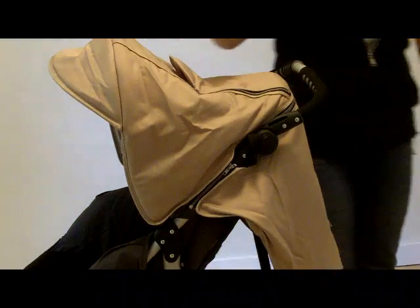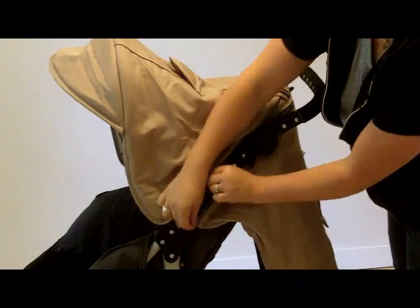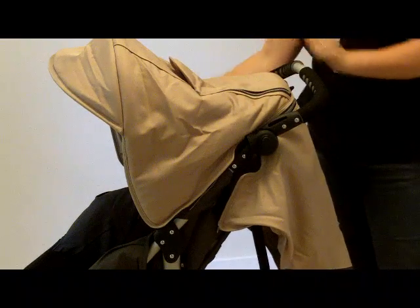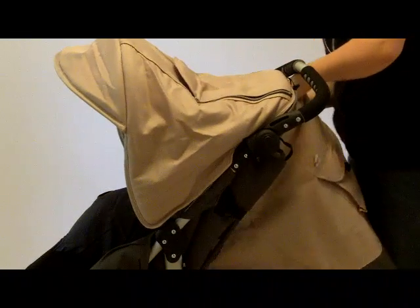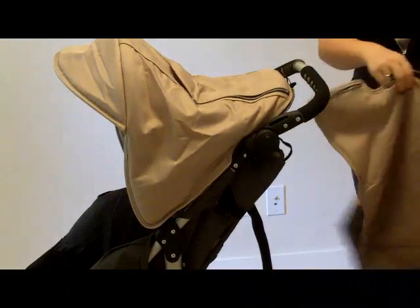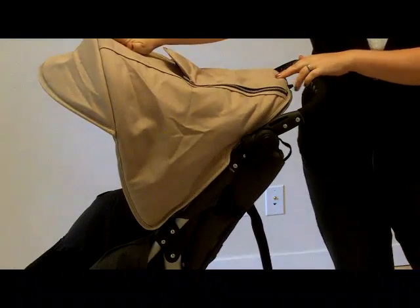The canopy can also be completely removed. There's one short zipper on this side, another on the other, and then there's a large one in the back. You remove the back panel, and then you just have the top portion of the canopy.